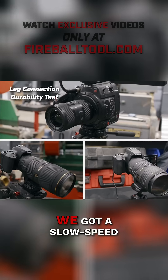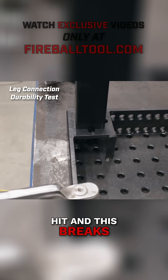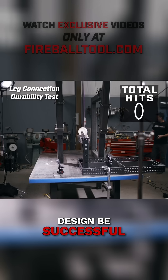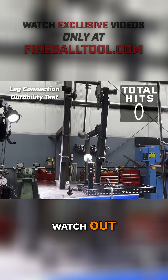We have a GoPro set up everywhere. We got a high speed camera set up. We got slow speed camera set up. So we should see something pretty cool if we only get one hit and this breaks. But hopefully it goes longer than that — I want to see this design be successful. Okay, let's get this party started. Break a leg!